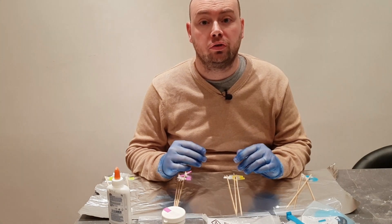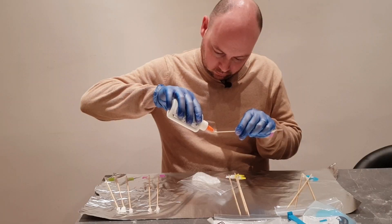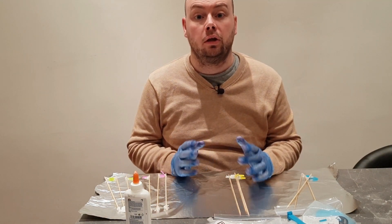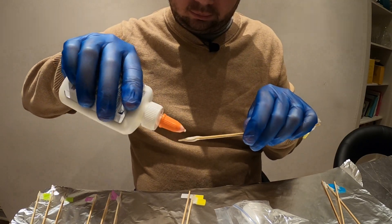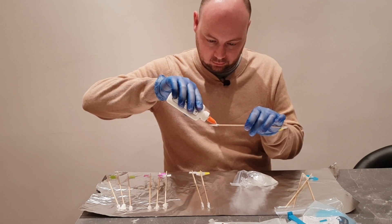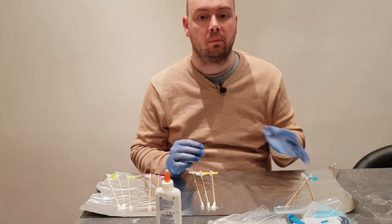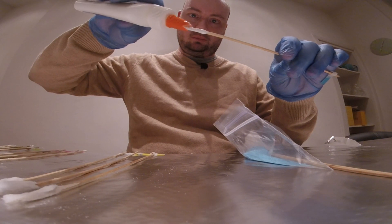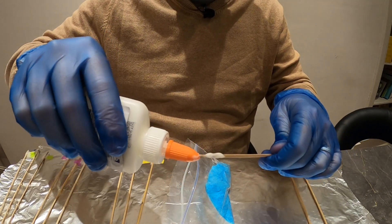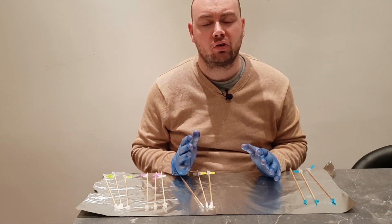Now I'm going to do the same with the strontium chloride, then move on to the boric acid, and finally prepare my copper sulphate skewers. Now that they're all prepared, I'm going to leave them for 30 minutes to make sure the glue is dry before I test them.